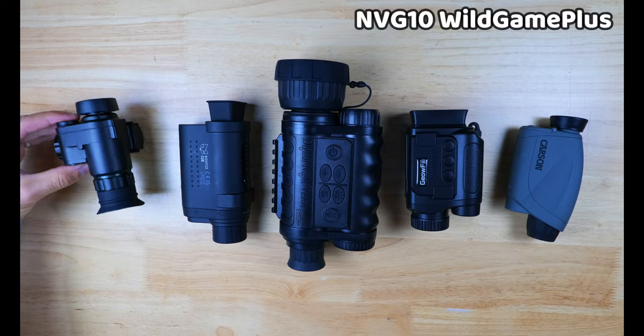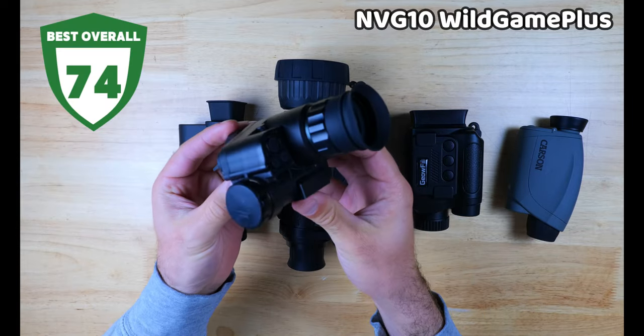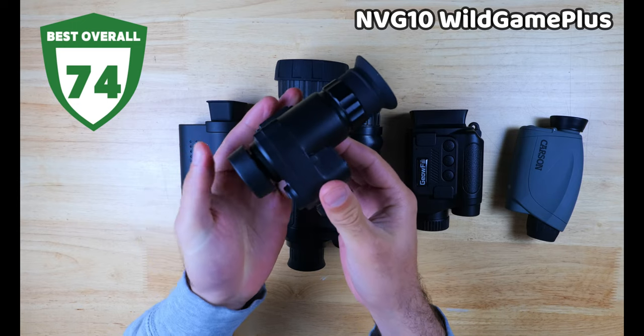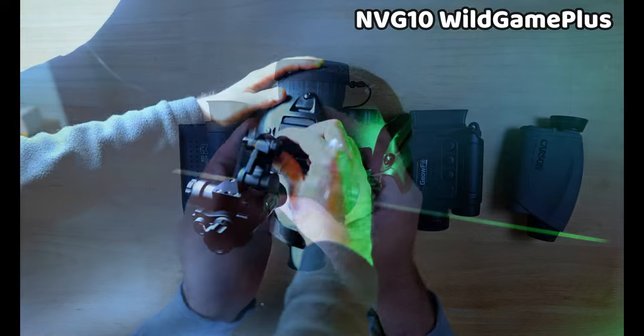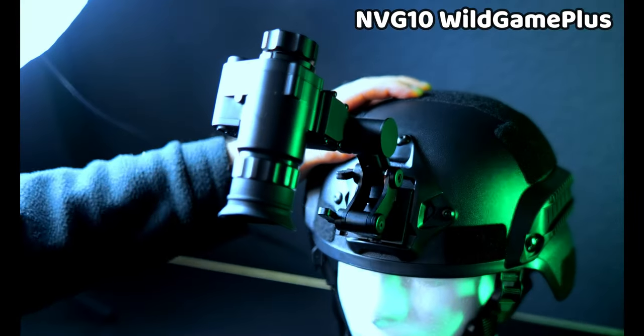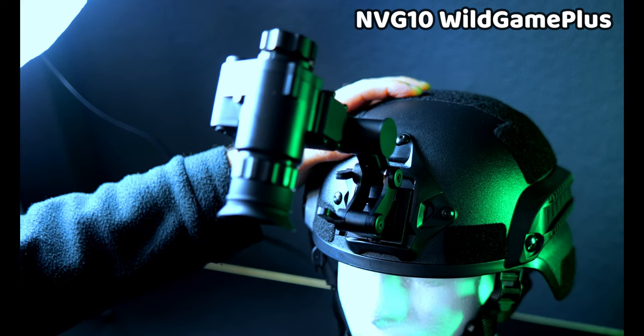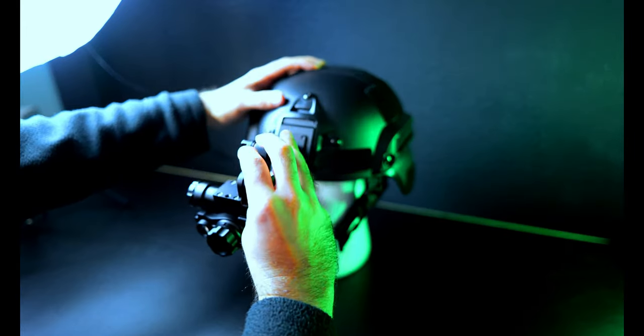The monoculars we're going to be looking at are the NVG10 from Wild Game Plus, which scored the best overall in the lineup and also has the widest field of view. It is the most expensive coming in right around $360, and it is the only model in the lineup that can also be mounted to a helmet with a fast helmet mount and the proper adapter, making it well suited for hands-free use depending on your use cases.